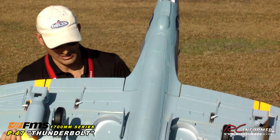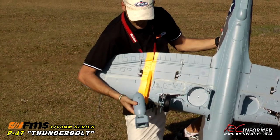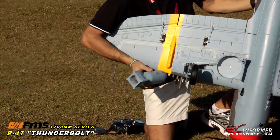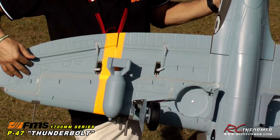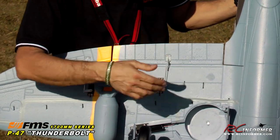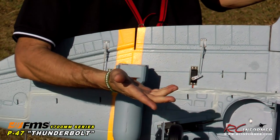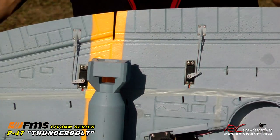On the underside, if you take a look at the bombs, you can choose whether you want to fly with these or not. There's a nice snap-on design — they're just foam bombs that you clip on and clip off. Also, the large servos: you can see how the flaps, ailerons, elevator, and rudder all have large 25-gram servos — almost like a standard-sized servo.